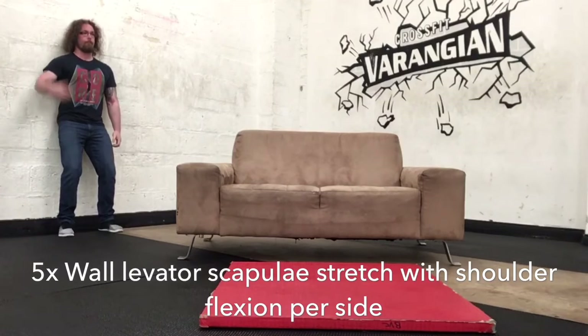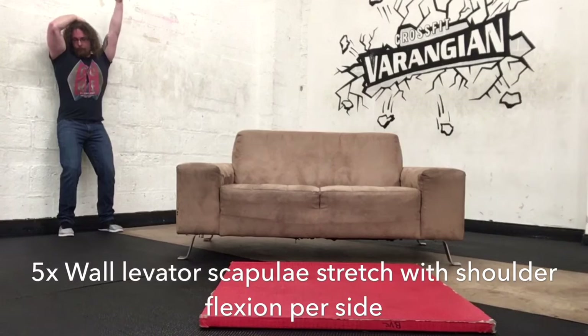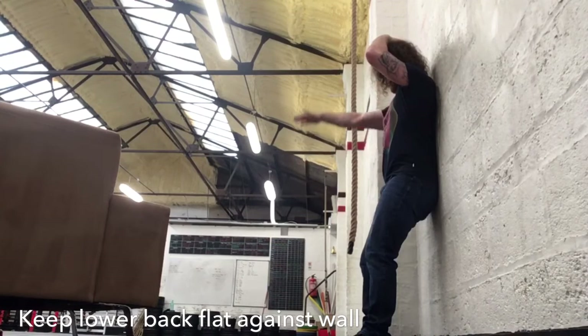The very first thing in the routine is the wall levator scapula stretch with shoulder flexion — five times each side. Keep your lower back against the wall, bend the knees slightly, and have your heels away from the wall. Don't worry about getting your hand or arm completely flat to the wall. As long as you're feeling a stretch down the back of your neck and working in the position, that's good enough. Also, do not yank on your neck — just gently pull at a diagonal angle and feel the stretch. Right now doing the right arm, you should feel the stretch down the right side of your neck.